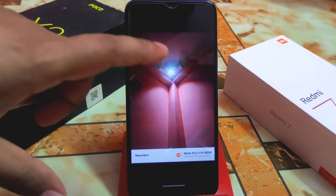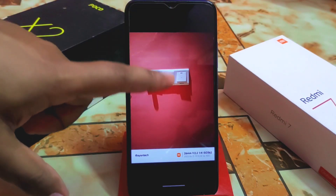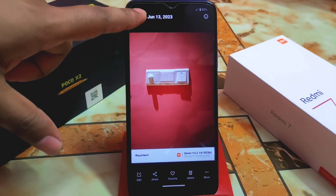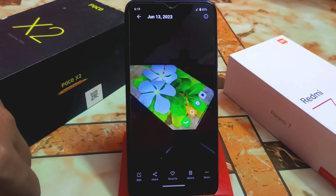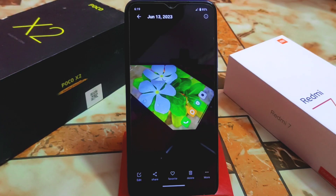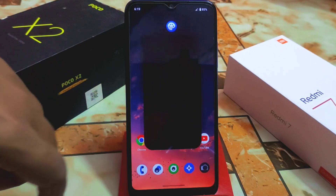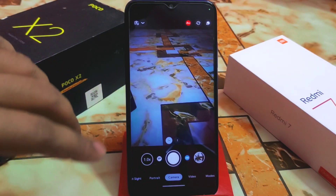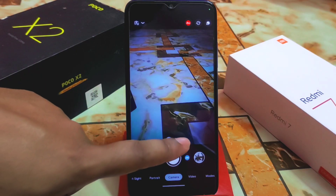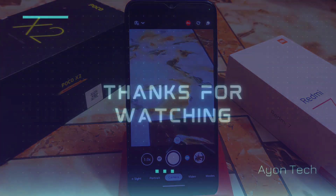I recommend you try this GCam. Here's a photo using night sight mode — colors are really cool in low light too. So these are the samples. I recommend you try AGC 8.8 GCam on your device — it's a really great one. If you're a Redmi 7 user like me, you can definitely try this out. Thank you for watching.